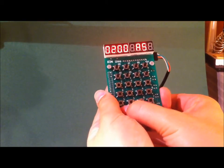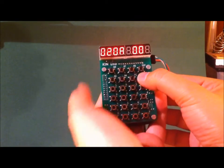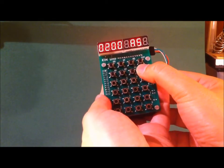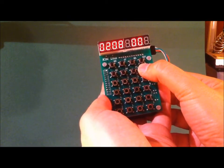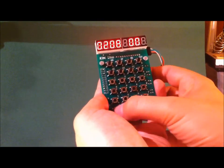Let's start with a freshly booted Kim Uno. Here, I enter the address 0200, where you normally start a Kim-1 program. Then I press go to run the program. Never mind what this program does, but if I go back to 0200 and press the plus key to step through the instruction bytes, all you see is hex and decimal machine instructions. That is cool, but not easy to understand.